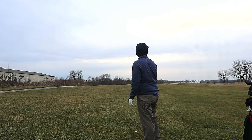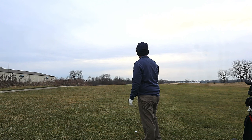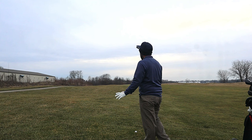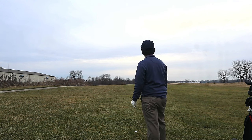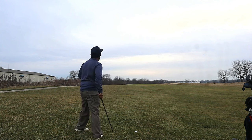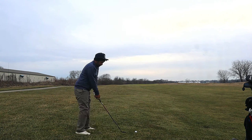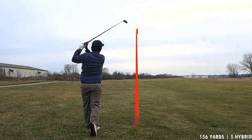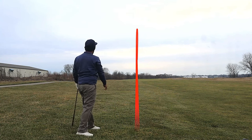It looks like the pin's back a little bit. We've got 156 into a little bit of wind and the air is very cold right now. I'm going to play this about 15 yards longer and we'll hit a five hybrid. I did like the feel of that first tee shot.